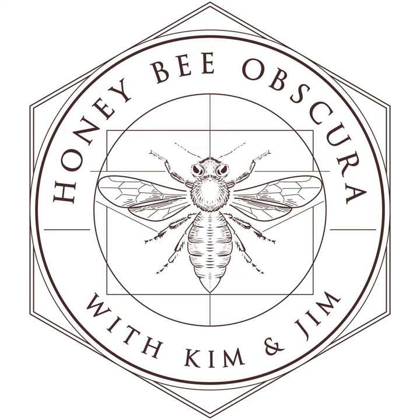Better Bee is pleased to sponsor today's episode of Honey Bee Obscura Podcast. For over 40 years, Better Bee has supplied beekeepers across the country with the tools, equipment, and knowledge needed to succeed. Because many Better Bee employees are beekeepers themselves, they understand your needs and challenges and are better prepared to answer your beekeeping questions. From their colorful catalog to their support of beekeeper educational activities, including this podcast, Better Bee truly lives up to their tagline of beekeepers serving beekeepers. See for yourself at BetterBee.com.